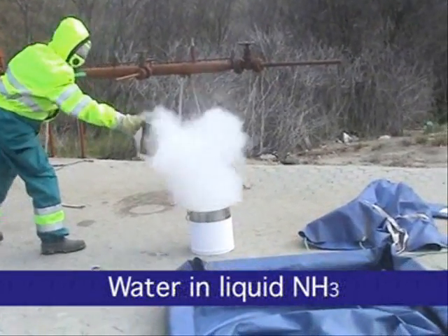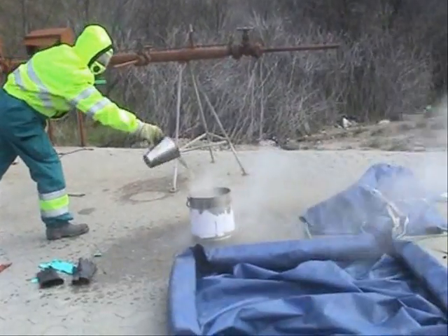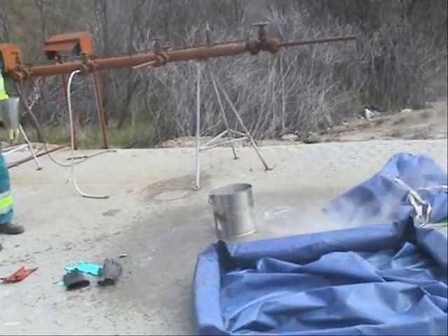The mixture in the bucket heats up due to the chemical reaction. Such a reaction must be avoided under all circumstances.